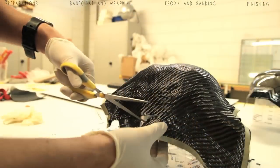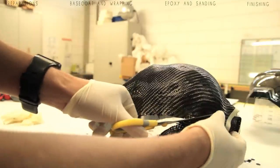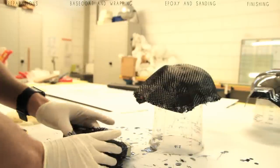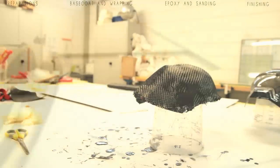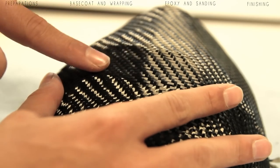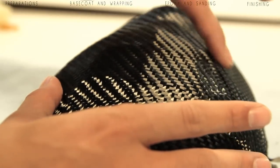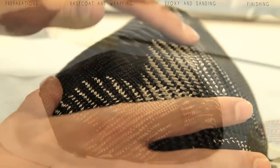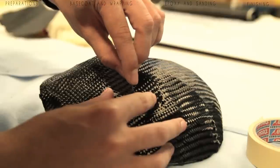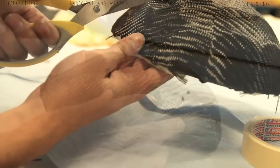Once you're done you can start trimming all the excess carbon fiber around the mask, and then you'll start seeing the mask a bit better. Next step is to compress everything down, but first tape off the edges onto the inside of the mask so they don't disturb you further on in your process. You can press it on - thanks to the tacky base coat there should be a good bond between the carbon fiber and the mask.